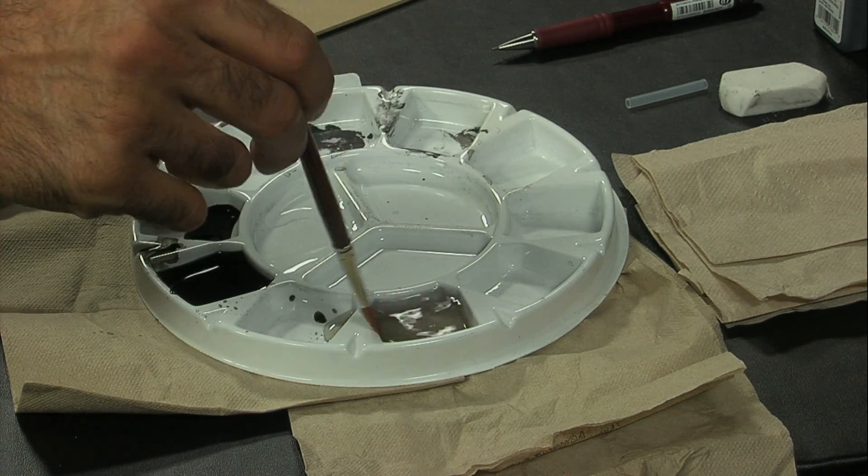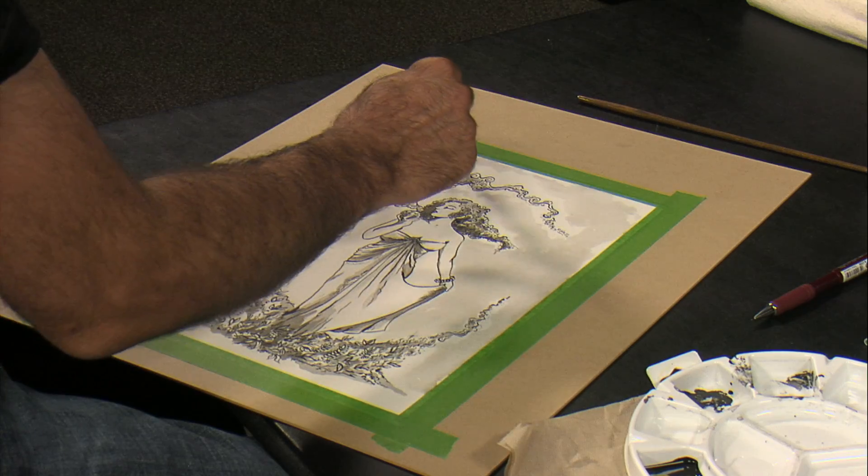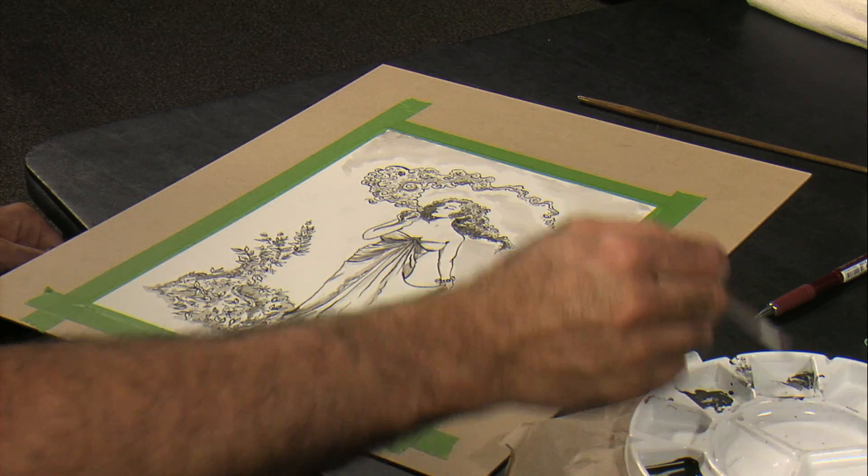Final touches: adding water with ink to give it some value. Then we let it dry.